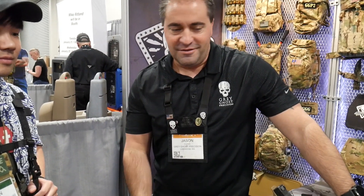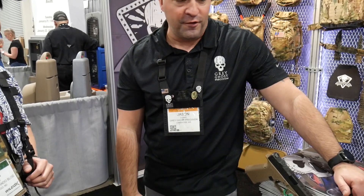My name is Ivan with the Commander Blog and this is Jason Hearns, Vice President of Grey Ghost Precision. We're here at SHOT Show 2020 in Las Vegas, and I'm going to show you some of the things that we have here to offer.